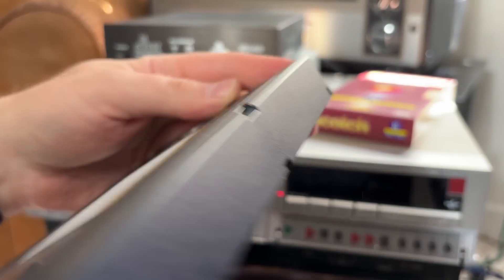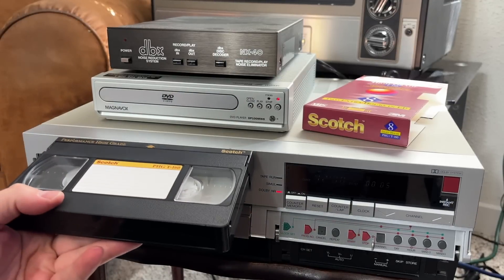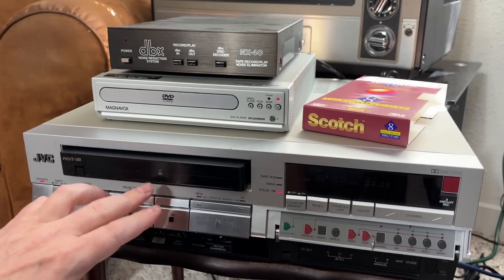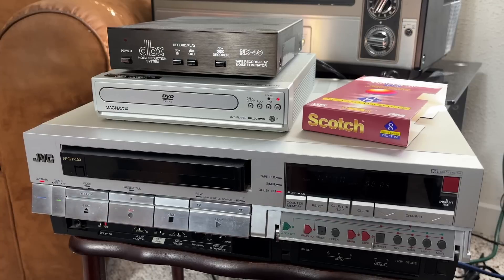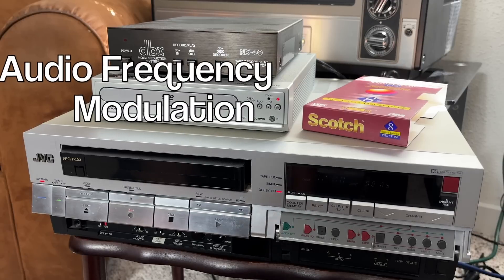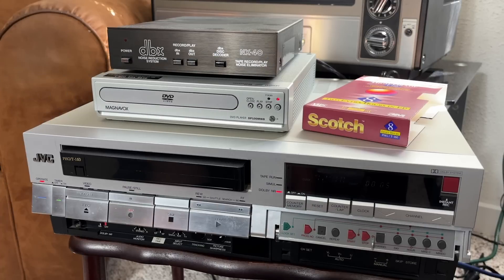When VCRs first became stereo, the way they did it was just recording along the top of the tape. Later, like in the mid-80s, they decided they had this other technology called AFM, and they would introduce hi-fi stereo sound.